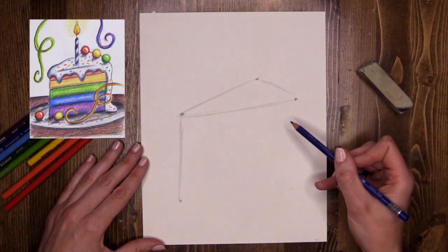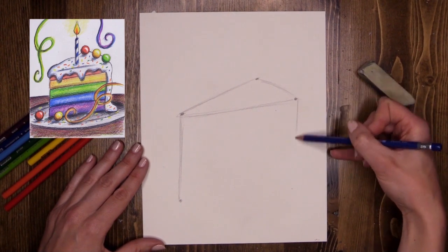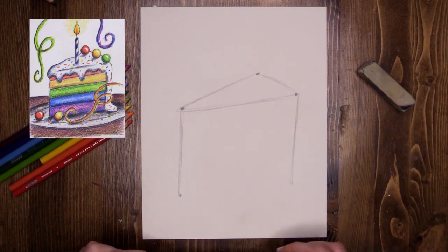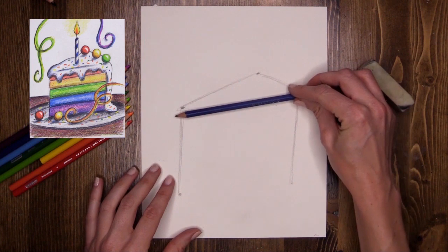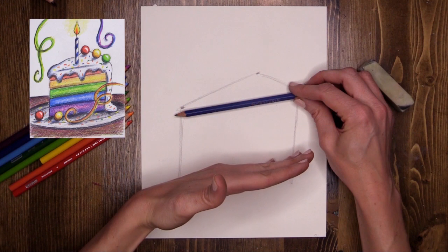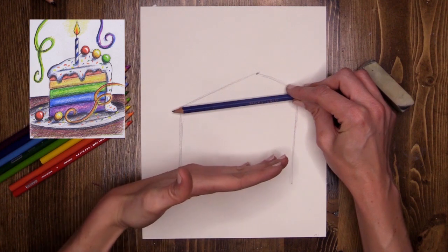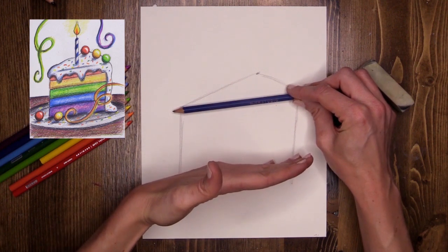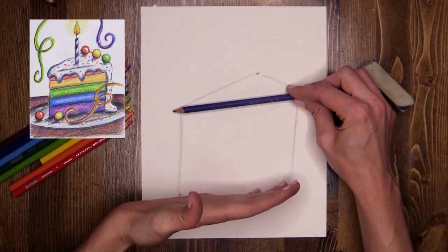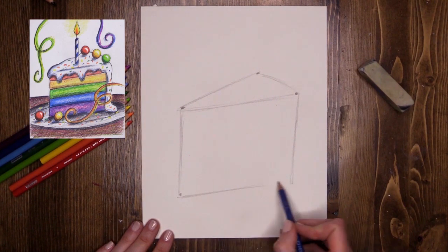I'm going to do another line at the back here for the back edge of my cake. Now I'm going to join up the base with a parallel line running parallel with the top edge. When lines run parallel it means they never touch — they will never get closer together and they will never get further apart; they always stay the same distance away. So that's how my parallel line goes along here.